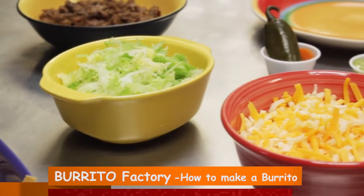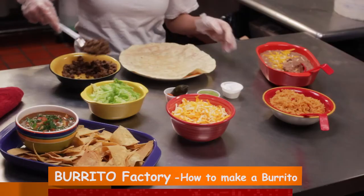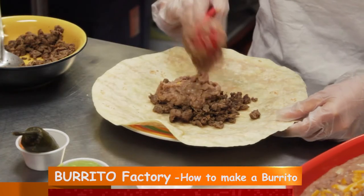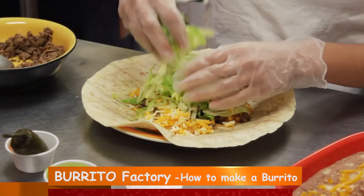We start to fill it with your choice of whatever you order. In this case, the burrito we made came with carne asada, beans, rice, lettuce, and cheese.